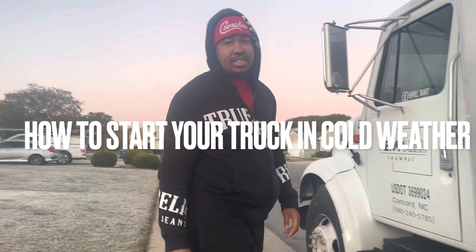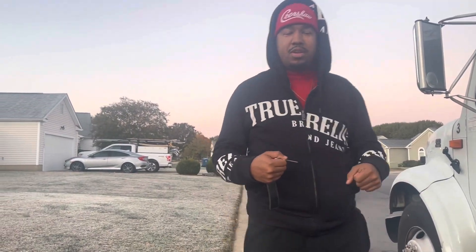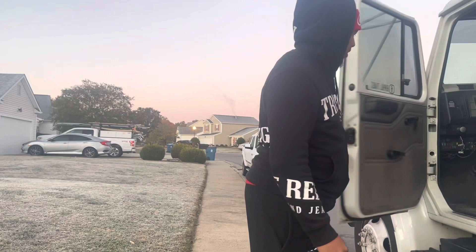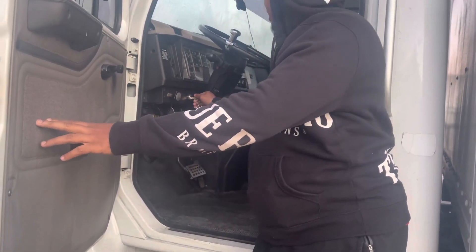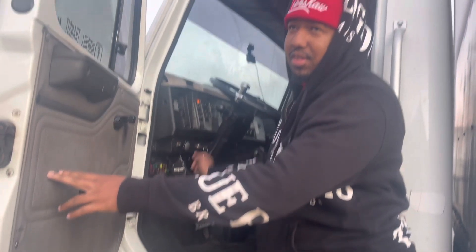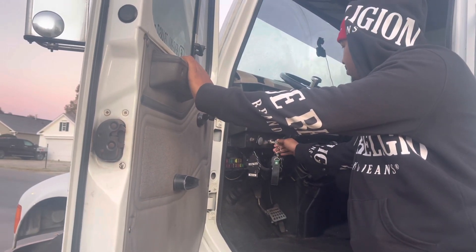Alright, it's that time of the season y'all when it's cold out here. I don't have a plug on my truck to hook it up to the house to keep the glow plugs warm. So I'm gonna show y'all how to crank the truck. First, I know it's not gonna crank on the first time — I know it's getting cold out here. You just turn it over, count about three to five seconds, and try it again.